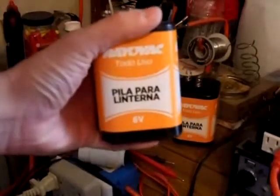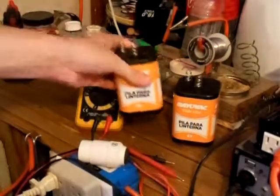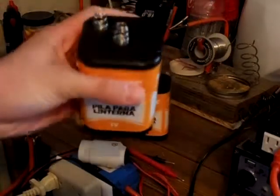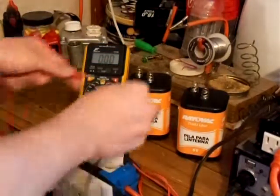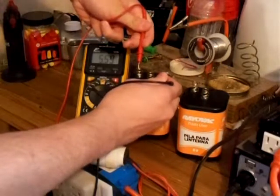For this example, I have a 6-volt lantern battery and another 6-volt battery here. Let's go and test the voltage on them to see what they are.